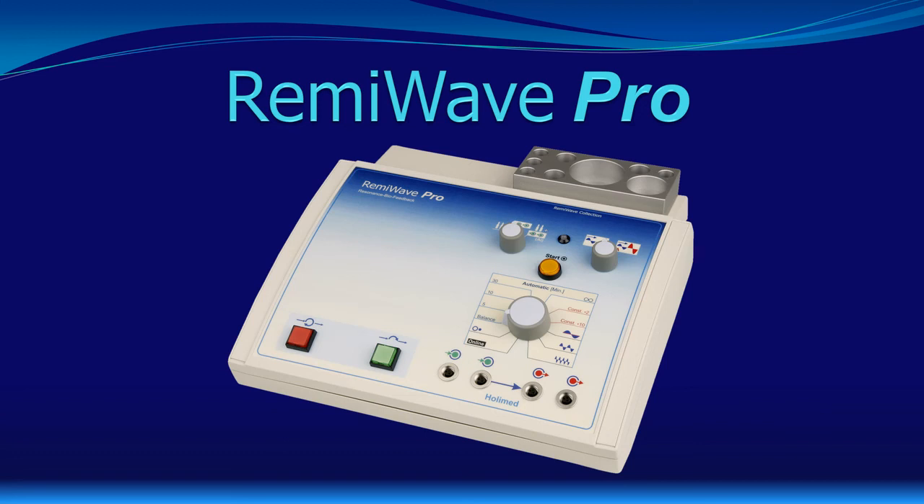These are all the controls which can be used in the standalone mode of RemiWave Pro. We are now at the end of the first part of this series of presentations. It would be great if you also have a look at the other videos. Thank you for watching and see you. Bye bye.